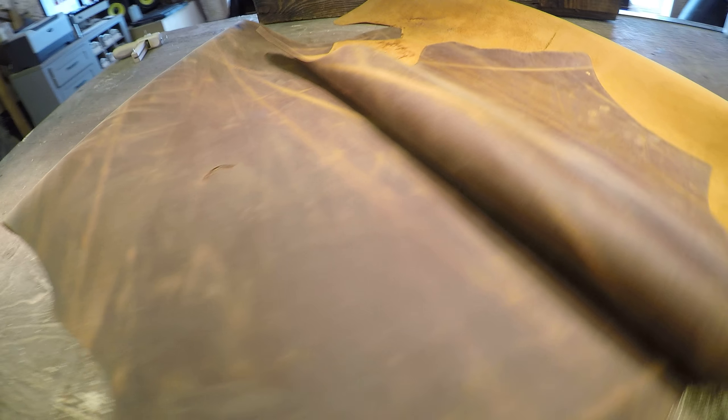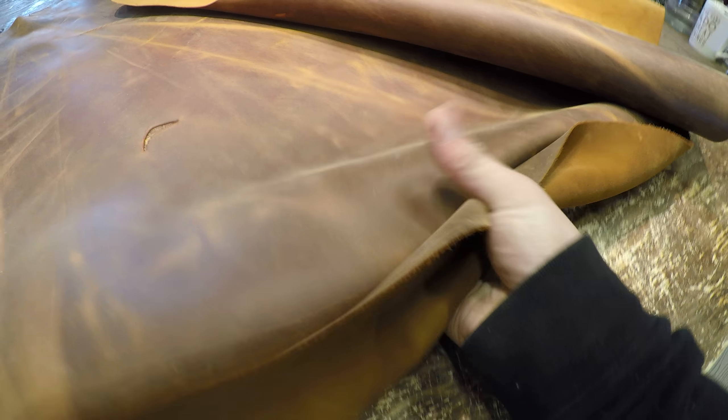Hey everyone, I've got a really nice hide here from Sepici Treeview today. So this is the Crazy Chestnut. It's a four to five ounce in weight. Very nice leather. You do have the distressed appearance and you do have pull-up.